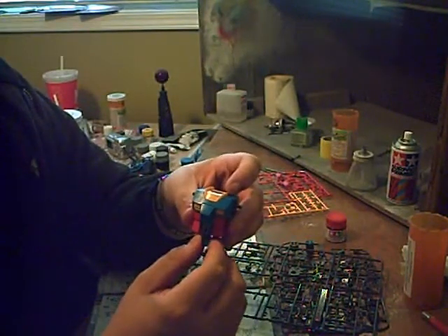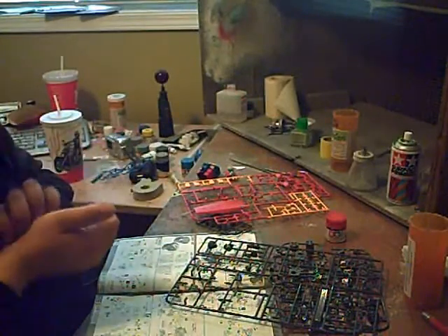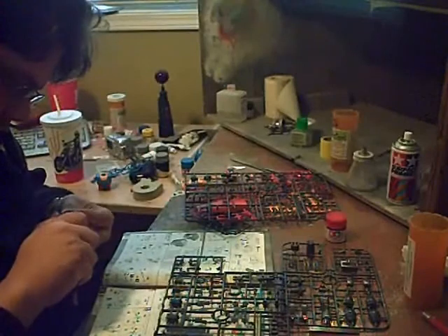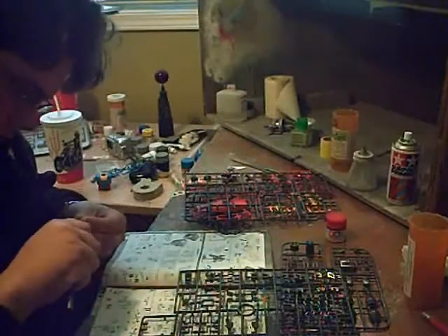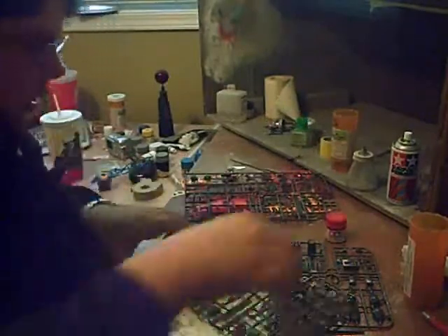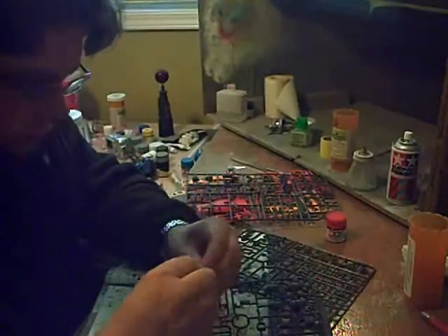Fairly simple, fairly straightforward. Next I'm going to move on to the backpack, and hopefully this time the camera will actually work.